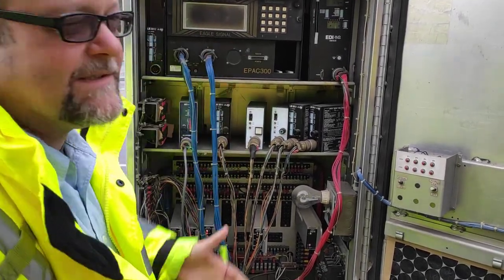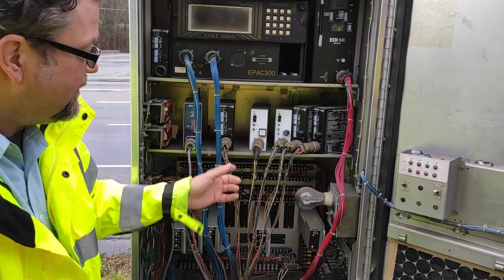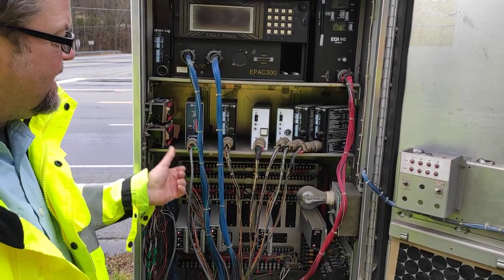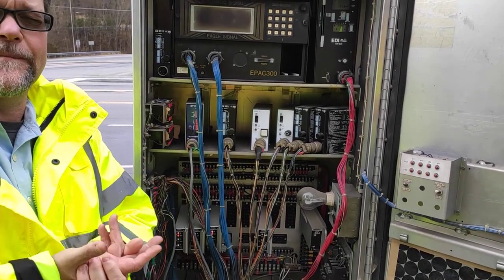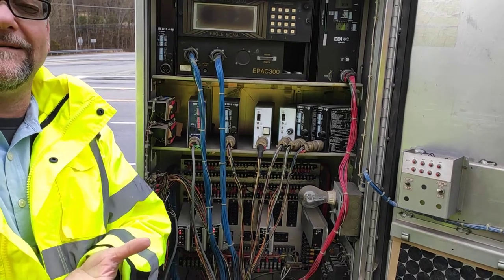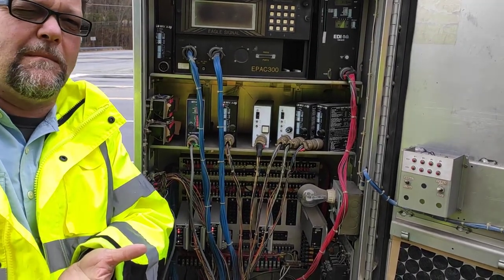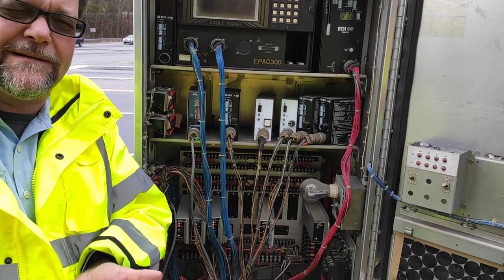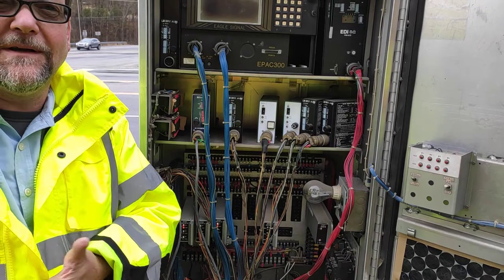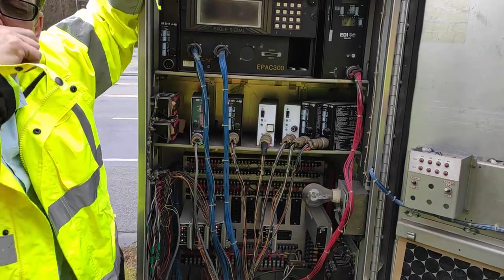That call goes to the controller and says there's somebody on phase four. Now, if your loop breaks out there and it's hooked up to one of these detectors, it'll put a constant fault in there. If it's a side street with no traffic, you'll still get a green, and the problem is it'll max that green out. So if you had 20 seconds of available green time, you get every bit of that time if your detector is broken.